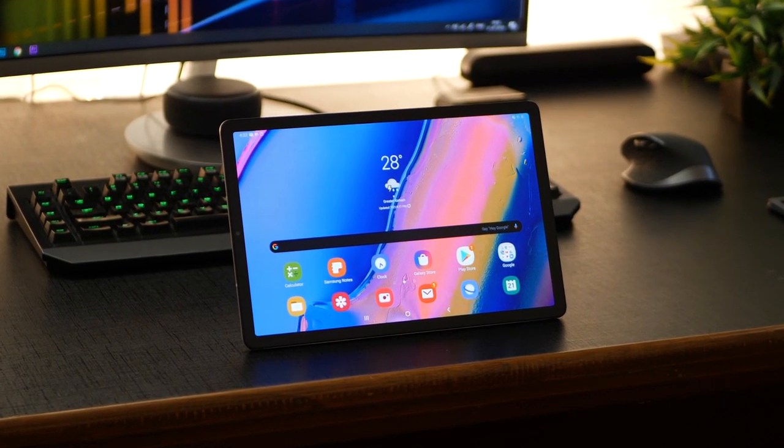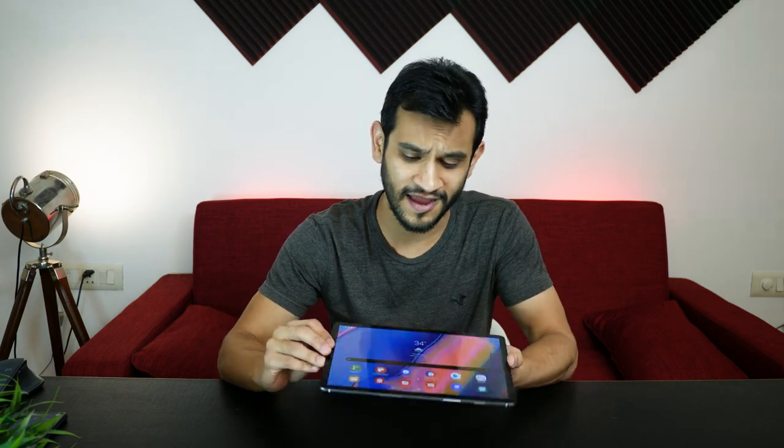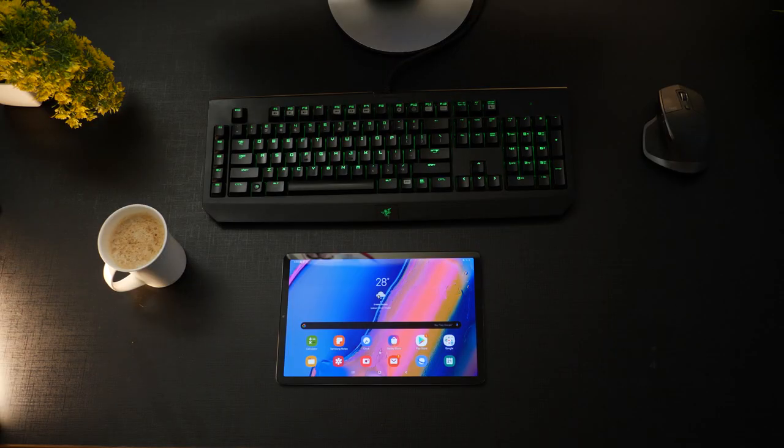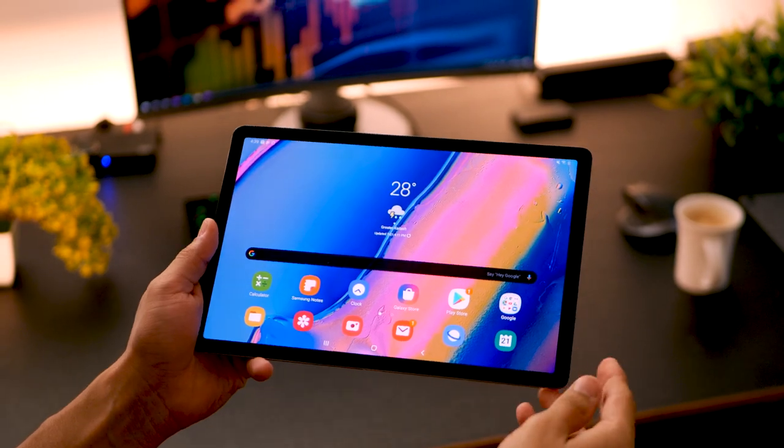This is the Wi-Fi only variant, but there's also an LTE variant where you can pop in a SIM card, stay connected to the internet, and make phone calls. The real question is: should you be getting an Android tablet in 2019, especially when people have started calling Android tablets nothing but phones with big screens? Samsung is one of the very few manufacturers still making Android tablets, so if you have to get one and have money to spend, the Galaxy Tab S5e is probably the best choice right now.